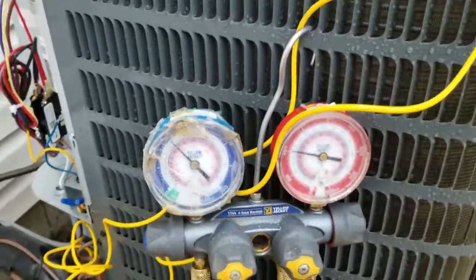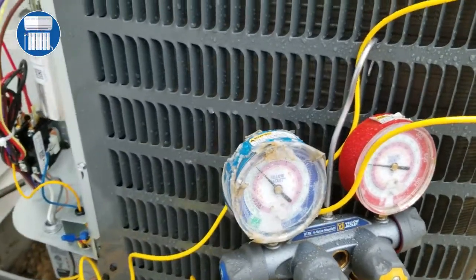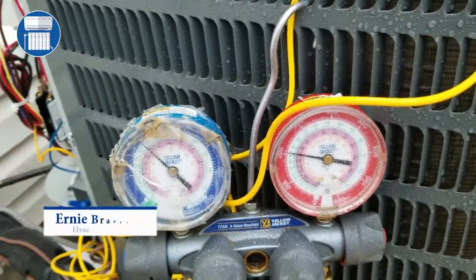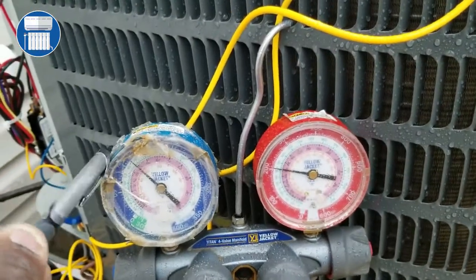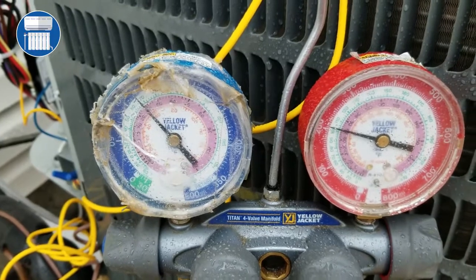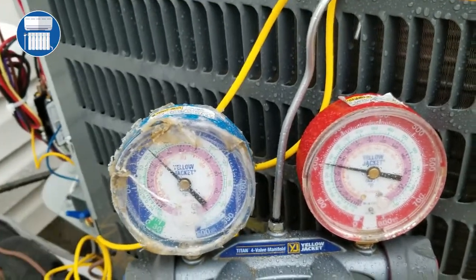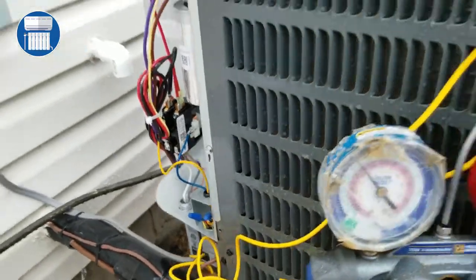Hello guys, welcome to HVAC Startup Technicians. We're doing the AC today and I'm gonna teach you how to read your manifold gauge, which is very important. I know a lot of guys like the fancy gauge, but I think to really understand we should try to understand how to read this manifold gauge — because what if your battery runs out of power and you have to go back to the original manifold gauge?